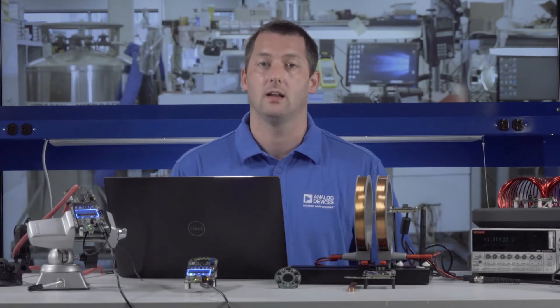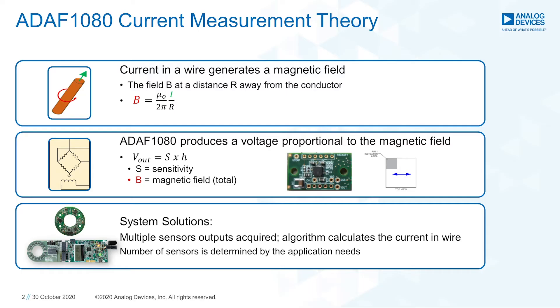Before we begin, let's review some basics. We know that a current-carrying wire generates a magnetic field. Using Ampere's right-hand rule, we can also predict the direction of the magnetic field. The field strength at a radius r is proportional to the current carried, with B representing the field strength and r the radius from the center of the wire. A magnetic field sensor at a known position can measure the magnetic field and then calculate the current in the wire in a contactless fashion.